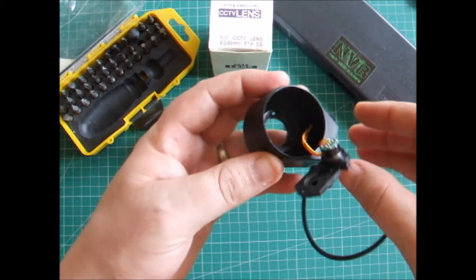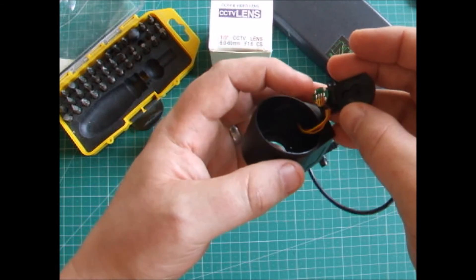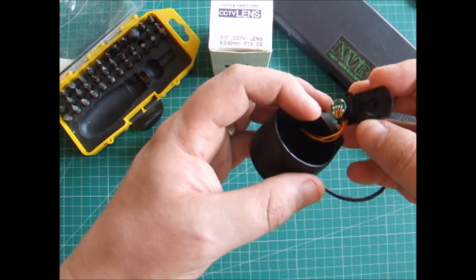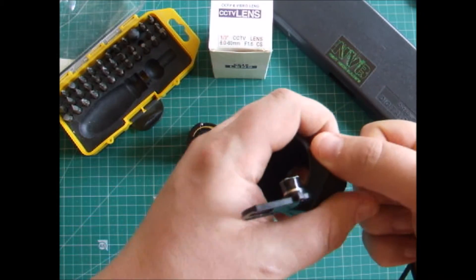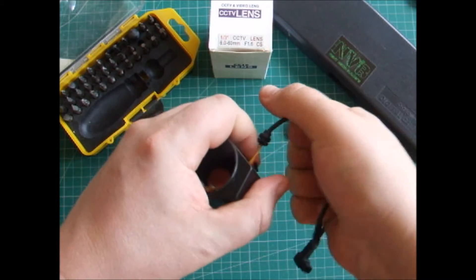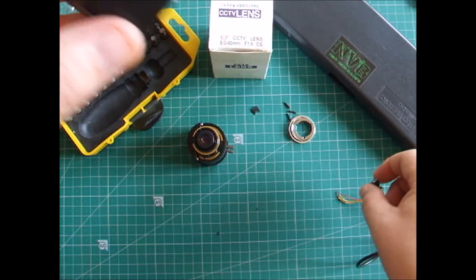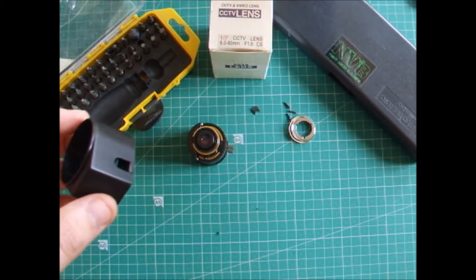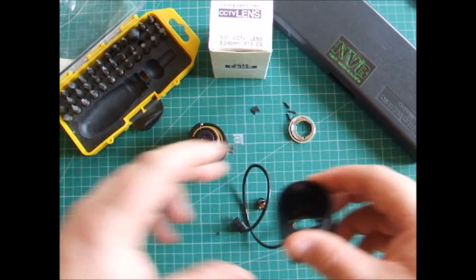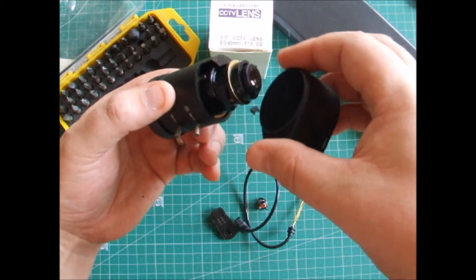Now we just want to strip this bit off. Depending on how careful you want to be — if you want to save the auto iris, you can unsolder it and so on. Or you can just simply pull it apart like so. I don't actually care about the auto iris, so I just ripped it apart. You can see it just falls into those parts.